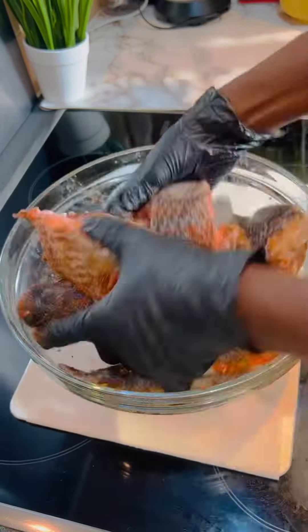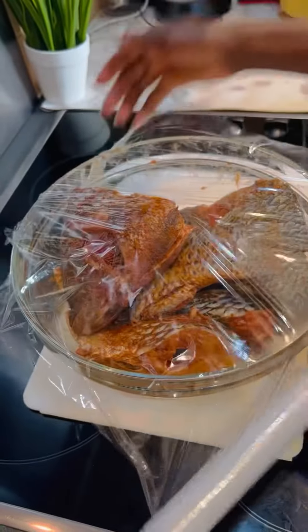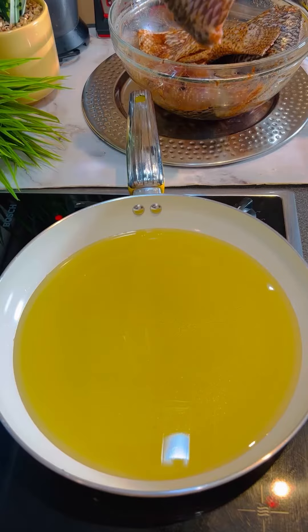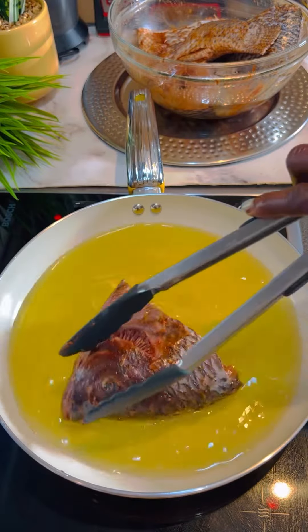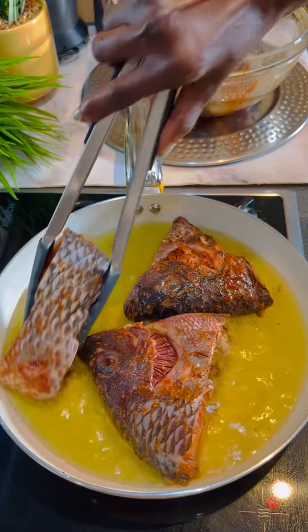Now dig your hands in and rub it all together. When it's infused, let it sit down — cover it and let it sit down for three hours. I've got my olive oil ready, my pan is hot, my oil is hot, so let's go ahead and fry it.